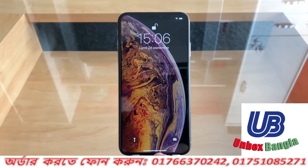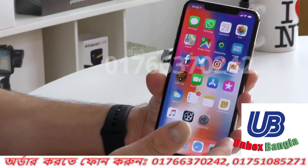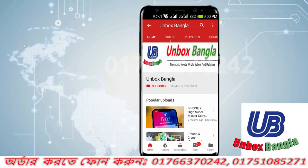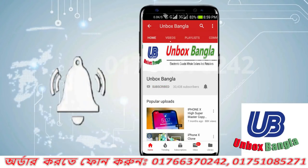Hello friends, we have our iPhone XS Max, so we will see you in full review. If you want to subscribe to our channel, please click on the subscribe button.